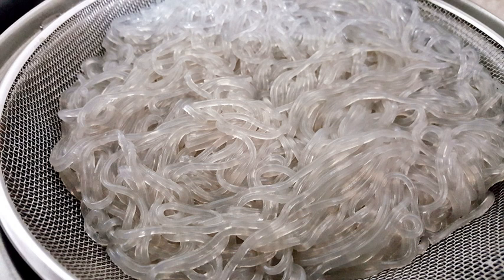In Thai cuisine, glass noodles are called wun sen. They are commonly mixed with pork and shrimp in a spicy salad called yam wun sen, or stir-fried as pad wun sen. In Tibetan cuisine, glass noodles are called feng and are used in soup, pork curry, or with mushrooms.